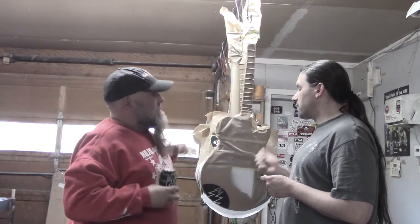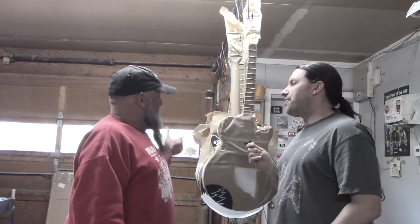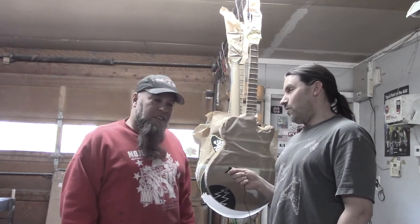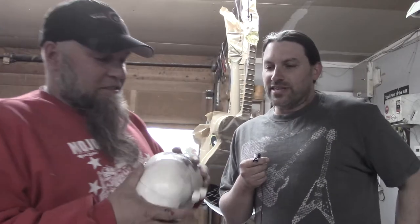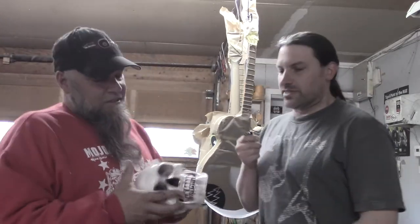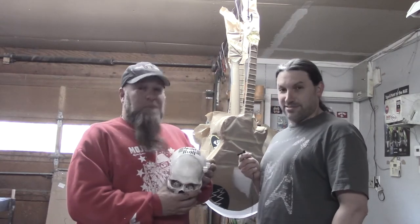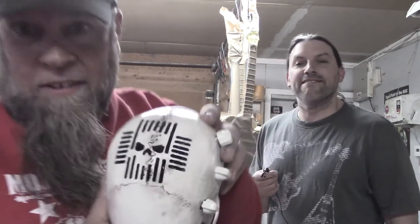Maybe we'll come back when there's color on these and do a follow-up on that. But there's another really cool skull-related thing over here — this is an amp built into a skull. This is called the Old Skull Amplifier. Check it out!